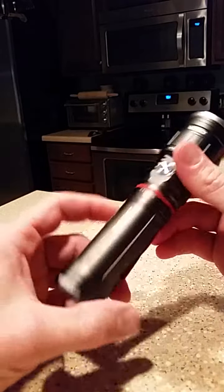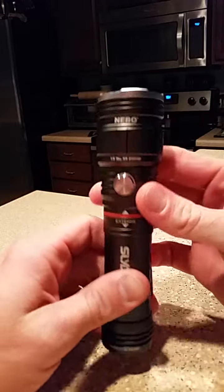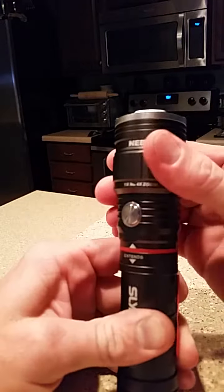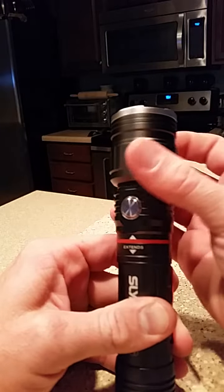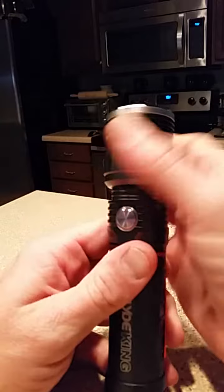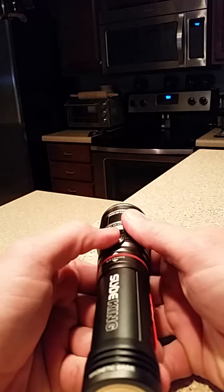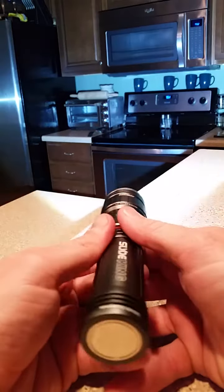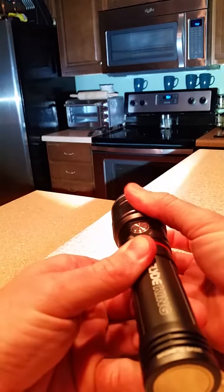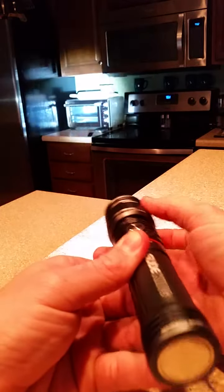Here's the flashlight itself. It's got the same neodymium magnet for the base. They changed the button and made it a little bigger, which I like. It does have the zoom — just rotate the top part here to zoom, to make the beam a lot narrower. I'll shine it on the cabinets over here. See — this thing is godly bright. Love it. You can take this, turn it, and it zooms in.